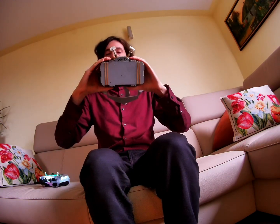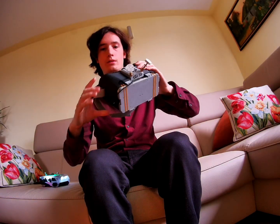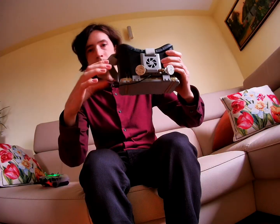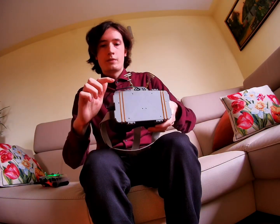Hello! This will be a quick video. I just want to show you my design for OpenIPC goggles. As you can see, they work with my phone which I slide in, and they use the PixelPilot app to receive the video.